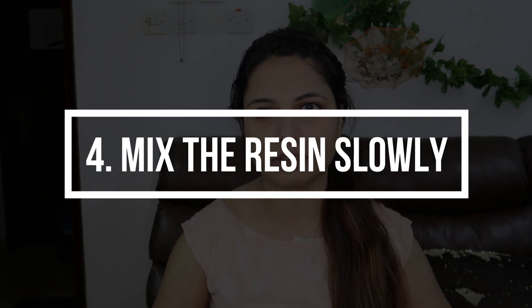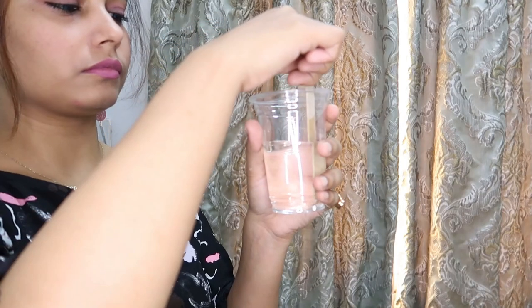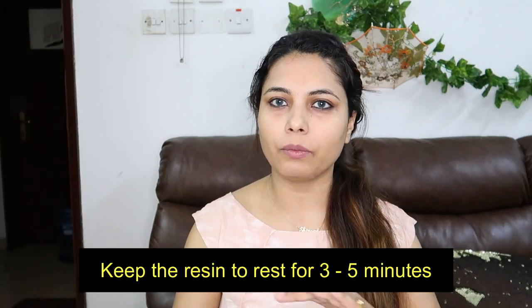The fourth tip: once you pour the resin and hardener, mix slowly — don't vigorously mix the resin, otherwise there will be a lot of bubbles. Mix it slowly and steadily, scraping the sides and the bottom for three to five minutes. Once mixed, keep the resin in a resting place for three to five minutes so that whatever bubbles are there can pop off automatically.